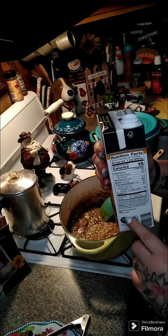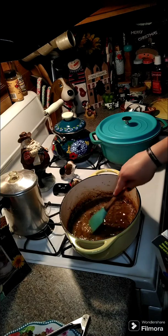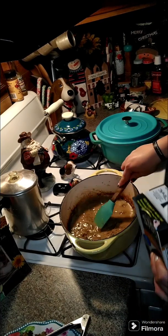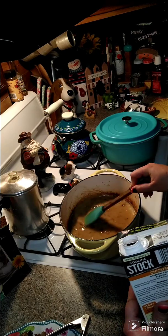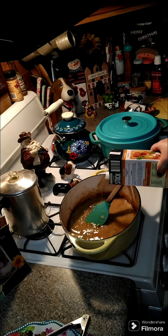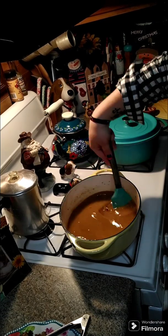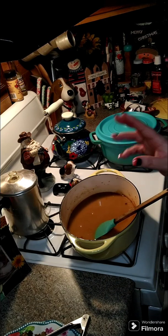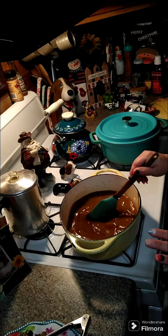We're going to use a whole 32-ounce container of chicken stock — I like stock better, I think it tastes better. Add a little bit first, then stir as you're adding the rest, because you want a nice smooth gravy. Bring this up to a boil. All those brown bits are going to come off the bottom — that's your onion and the flavor that's going to enhance your gravy.